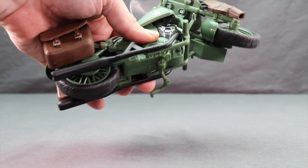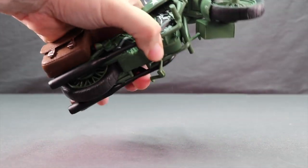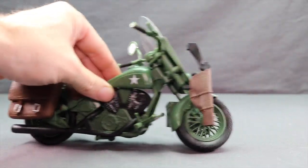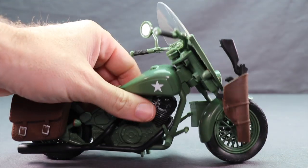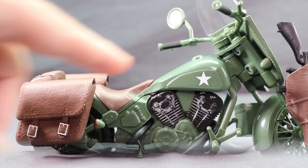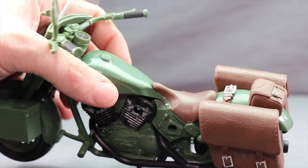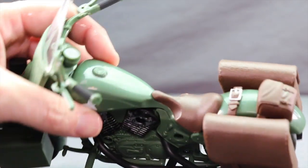There's a working kickstand like we've seen with the other motorcycles. You can have the two stands down to keep the bike from falling over, flip it completely up, or put just the actual kickstand portion down. The wheels are done with hard rubber and roll pretty well. Other details include a white star on the front on both sides, a brown seat with texturing to look like actual leather, a gas cap, and a clear plastic windshield. Some of these front pieces and the gas cap may be reused from the Ghost Rider bike.